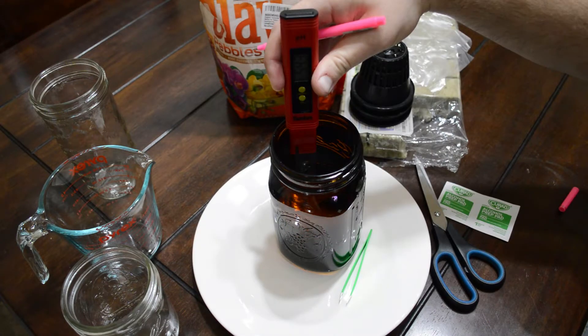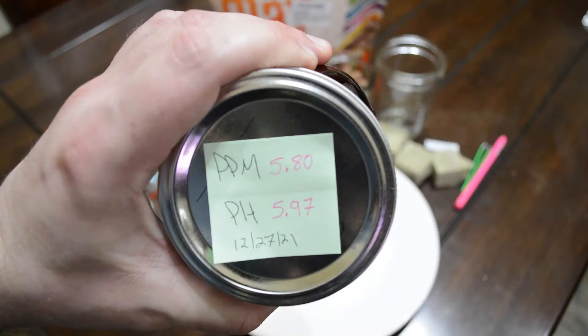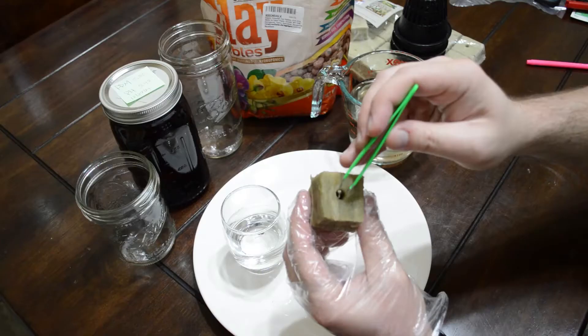It uses a ball mason jar or other type of glass or plastic jar, one that preferably doesn't let light in. It's easy to set up. You can add bubblers, but for now we're going to make it easy.